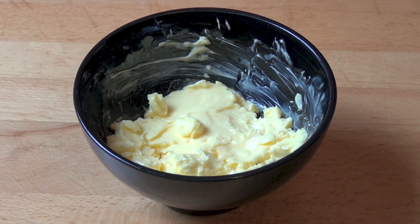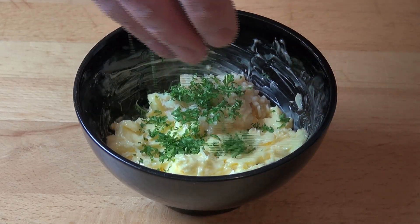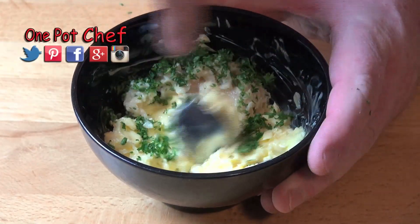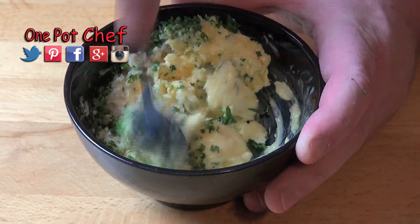First things first, we're going to start by making some garlic butter. Into a little bowl I've got 125 grams of butter which I've got nice and soft at room temperature, and to that I'm going to add in a little bit of freshly crushed garlic and some freshly chopped parsley. All we need to do is mix that together with a spoon until everything's combined.